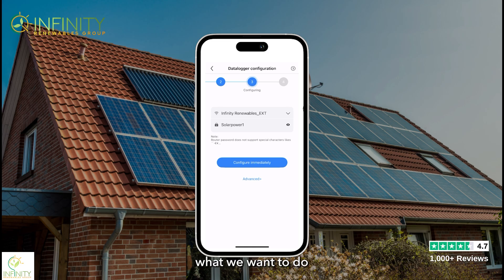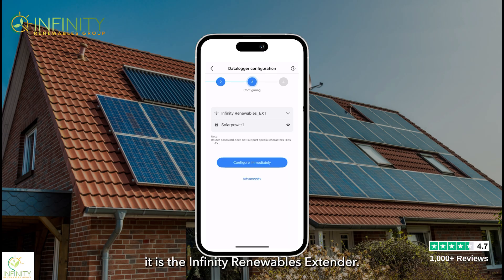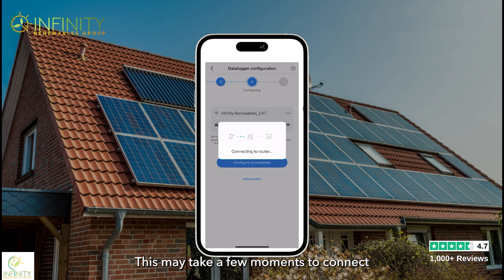Now click 'Next Step' and enter your home Wi-Fi details. Click the dropdown and select your home Wi-Fi — in this case it is the Infinity Renewables extender. Click done, then simply enter the password and click 'Configure Immediately.' This may take a few moments to connect, but give it time. Hopefully you'll get the green light, however if it does fail, fear not — it can take a few attempts to reconnect.